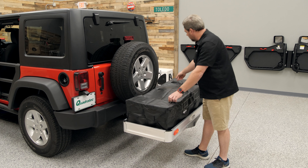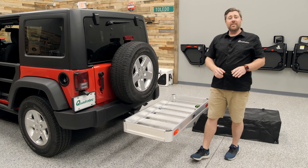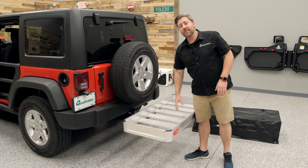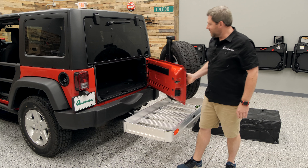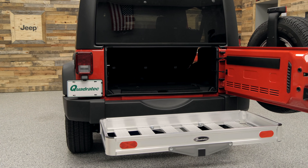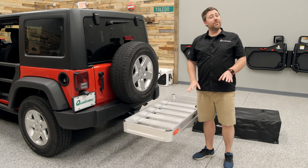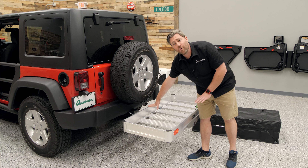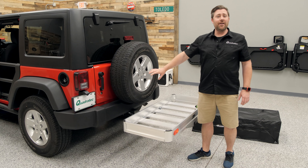If I go ahead and get our storage bag out of the way, you can see the next challenge is clearance between the spare tire and the basket, so that you can successfully open and close the tailgate of your Wrangler without having to remove the cargo basket from your Jeep. The rack will have to be empty, but we've designed the size of our aluminum cargo rack to be a nice, low-profile design to accommodate that factory-sized spare tire on the back tailgate of your Wrangler.